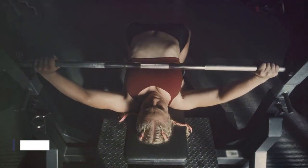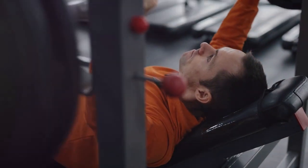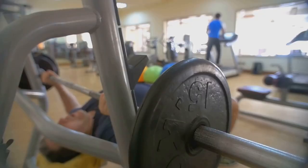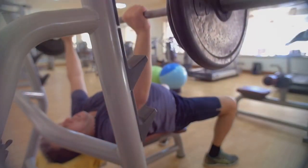In conclusion, the bench press is a complex movement that requires proper technique. We've journeyed through the correct setup, execution, and pitfalls to avoid — these are key to revolutionizing your bench press game. Master these techniques and you're on your way to a game-changing bench press routine. Until next time, keep pushing your limits.